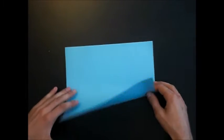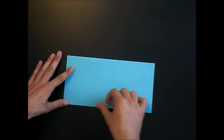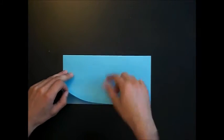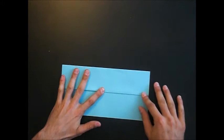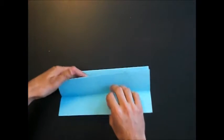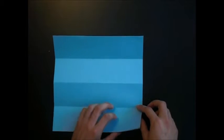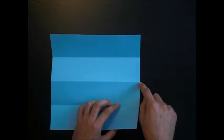First fold the paper in half. Rotate the paper and fold this edge to that edge. Turn the model over and repeat. Open the model again so that the mountain fold is in the middle. Now fold this tip to that crease, starting at this point.